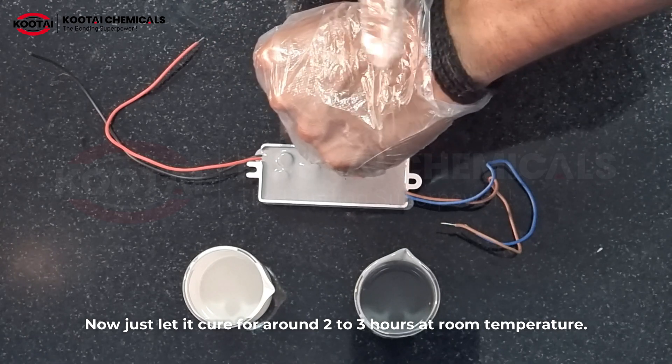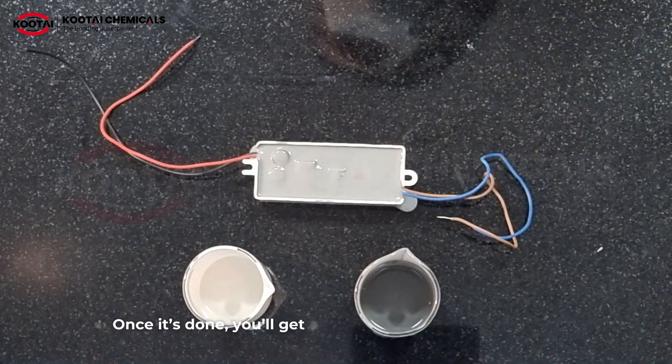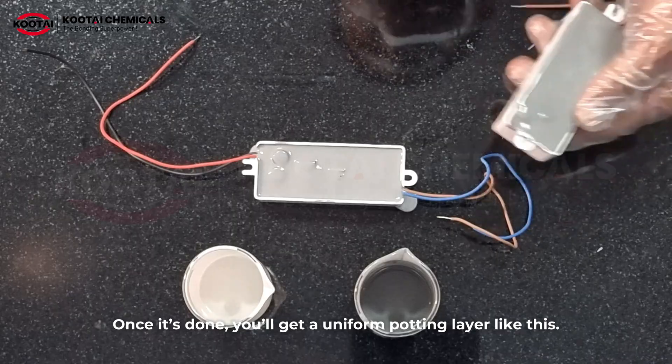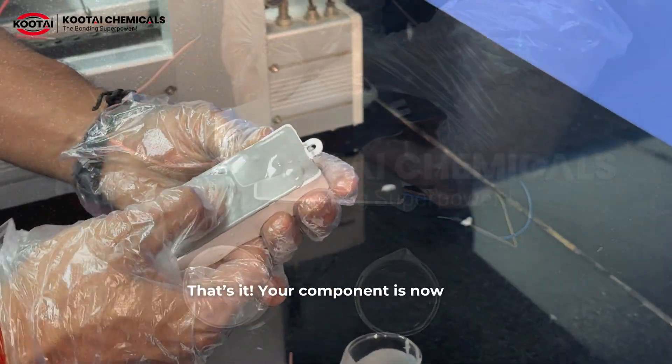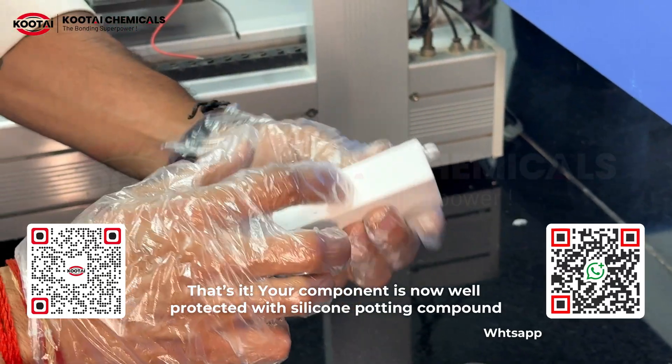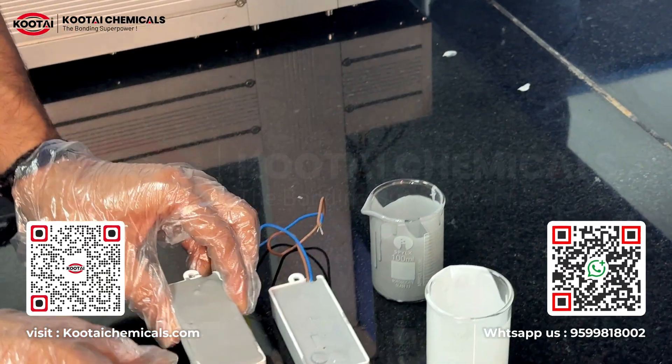Now just let it cure for around 2 to 3 hours at room temperature. Once it's done, you will get a uniform potting layer like this. Your component is now well protected with silicone potting compound, ready to perform and last longer.